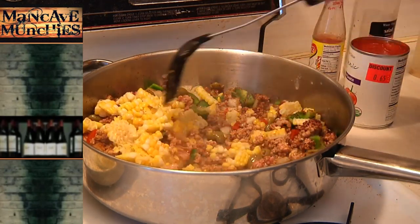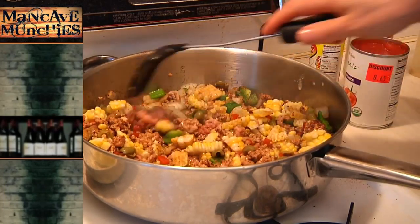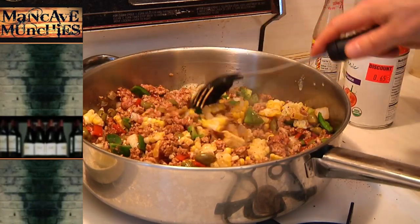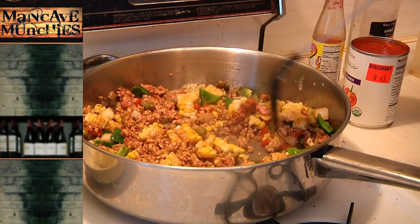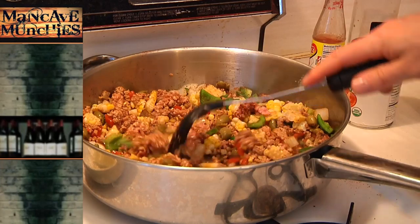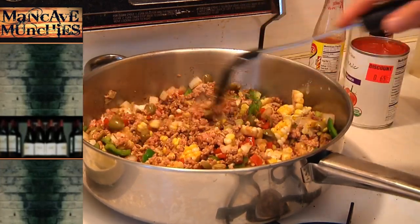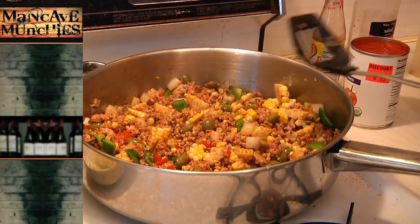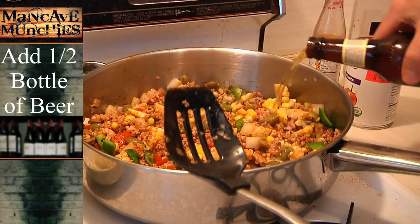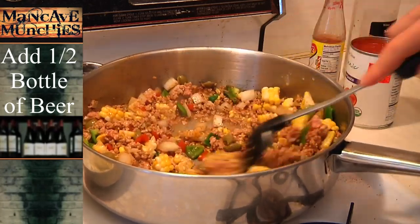I'm just going to keep combining those ingredients and waiting until the meat gets just brown enough. Once we get this all set up, we're going to close the lid and let it cook for about 15 minutes on a low fire. Right now I still have the fire up at flame-broil levels. This is the part where you add the magic ingredient — beer. I wouldn't use the whole bottle on this, maybe about a half, because we're not trying to make soup.